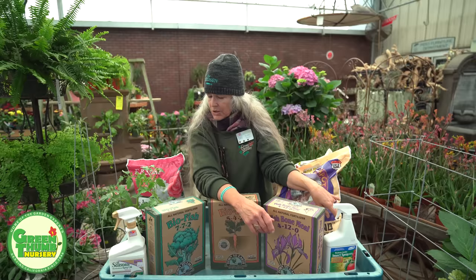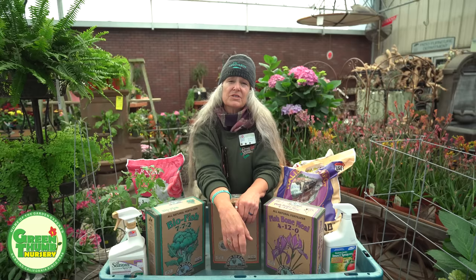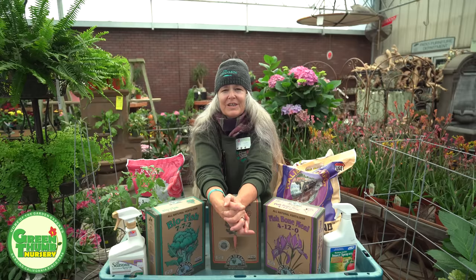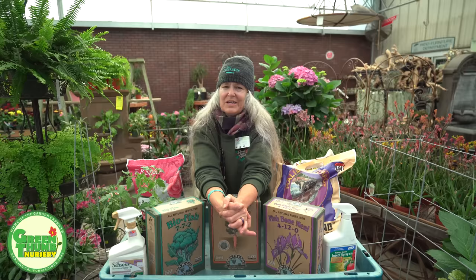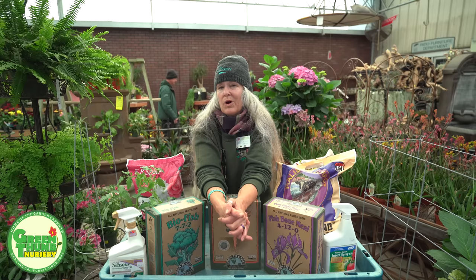So we've covered the fertilizer, the soil, location — a nice sunny spot with good air circulation — and what to use if you get bugs. Check out my tomato variety video coming out soon covering all the different varieties we carry here at Green Thumb. Thank you for watching — if you like what you saw please click the like button, hit subscribe if you're not subscribed yet, and ring the bell to hear when we get new videos. Have a great day!